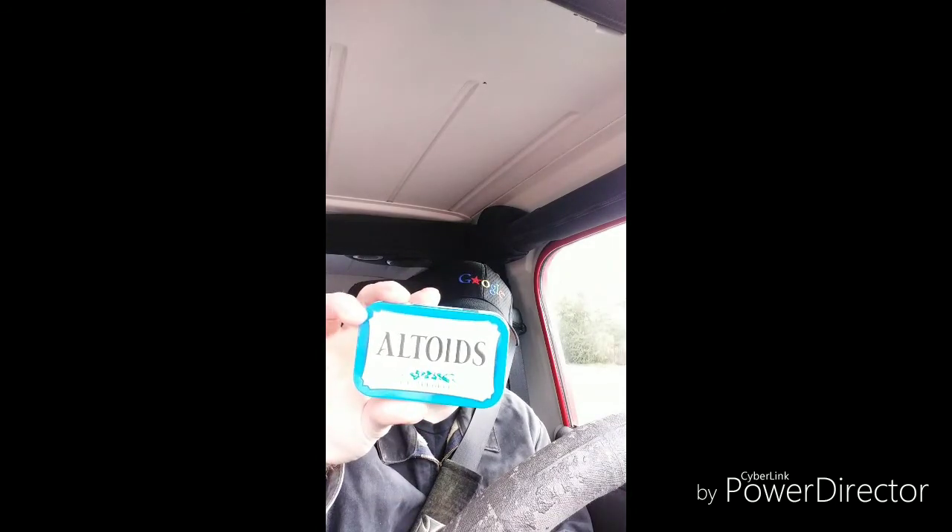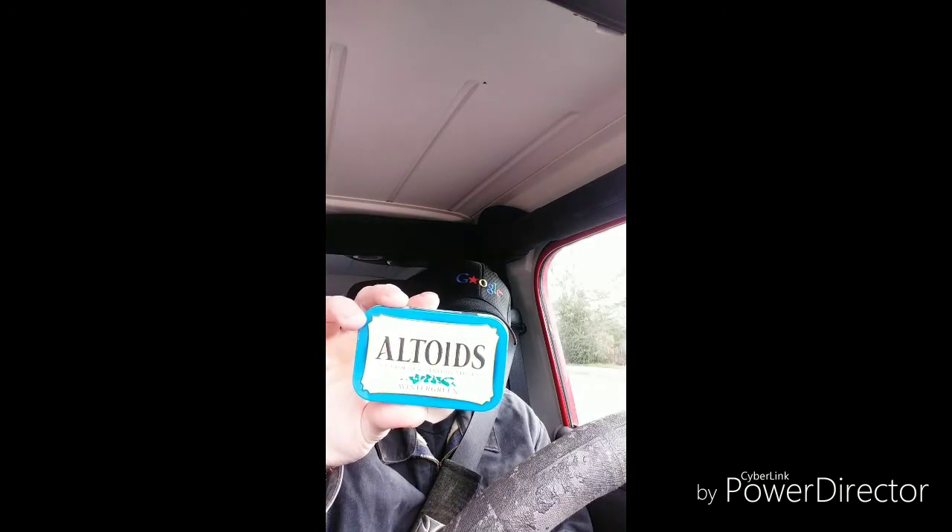Let me know in the comments section if you have had these before. This is the can you guys will be looking for. They're usually at the checkouts at the stores and stuff like that, so definitely check them out. Let me know if you have had them or not and what your thoughts were.